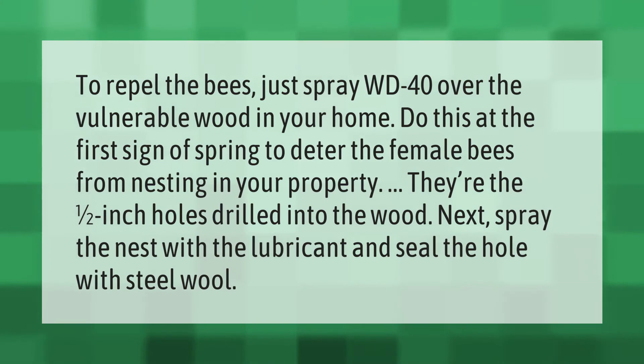To repel bees, just spray WD-40 over the vulnerable wood in your home. Do this at the first sign of spring to deter the female bees from nesting in your property.